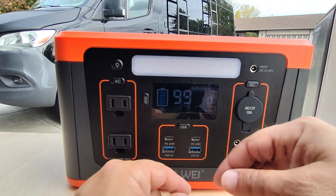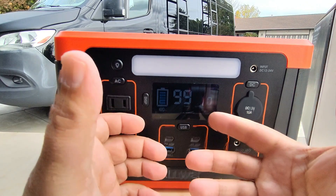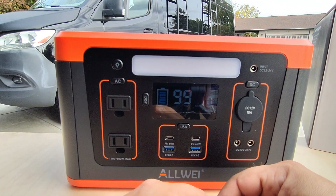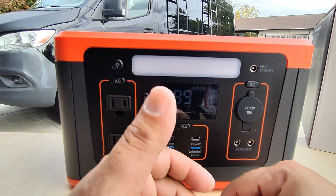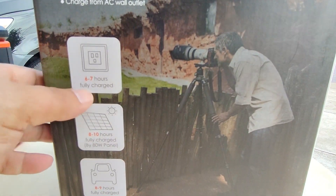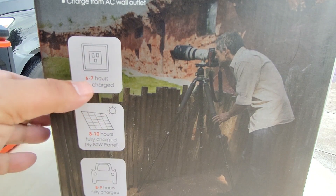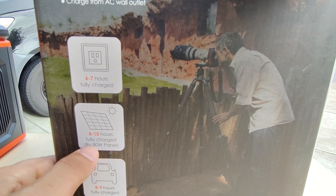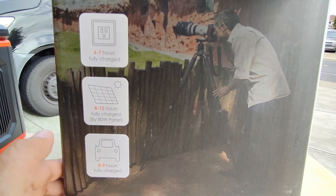I wish the USB ports were rapid or fast chargers. Also, some units I've tested have bidirectional USB-C connectors, which is nice because you can charge the unit through USB-C as well as the regular input. On this unit we only have one input, so you can't just grab a USB-C charger and plug it into the wall to be out of there in an hour or two. As for charge times: this unit takes about 6 to 7 hours to charge from the wall, 8 to 10 hours with 80-watt solar panels, and 8 to 9 hours on a long drive using the car charger.